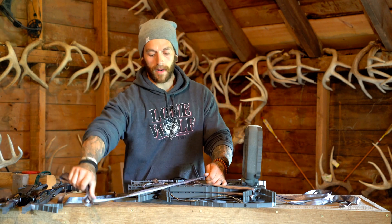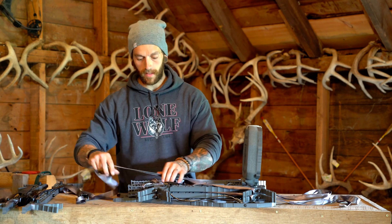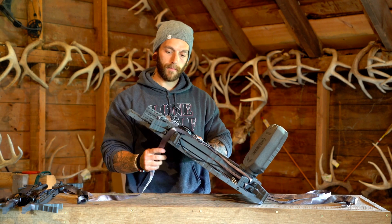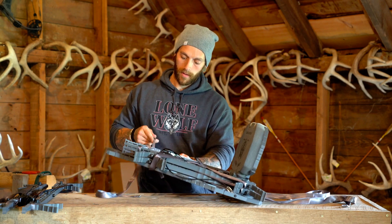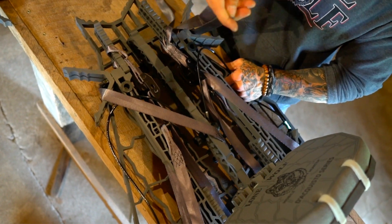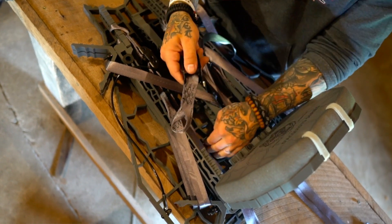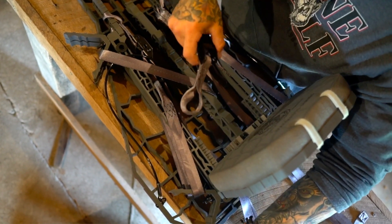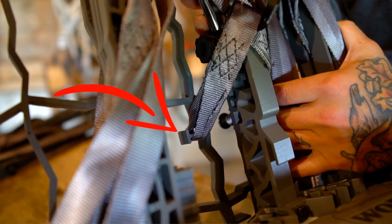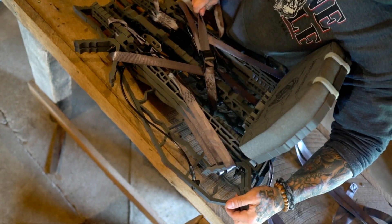Create an X over these sticks, routing your strap right around each set of V brackets, then come back to center.